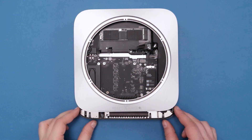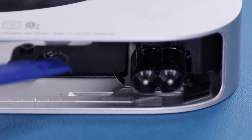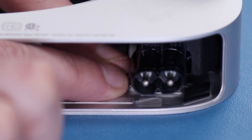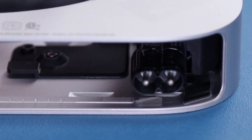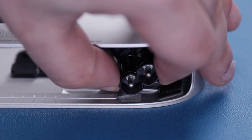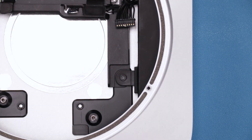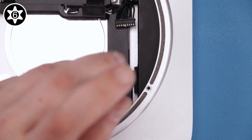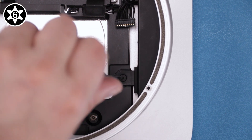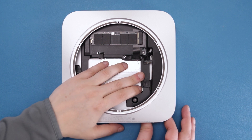You should then be able to remove the logic board entirely, and we can move on to the power supply. The first thing we need to do is remove the metal pin holding the power connector in place. Next, rotate the power connector 90 degrees counter-clockwise so that it is no longer secured by the groove that holds it in place. Finally, remove the Torx T6 screw that secures the power supply to the chassis. You can now slide the power supply out of the Mini.